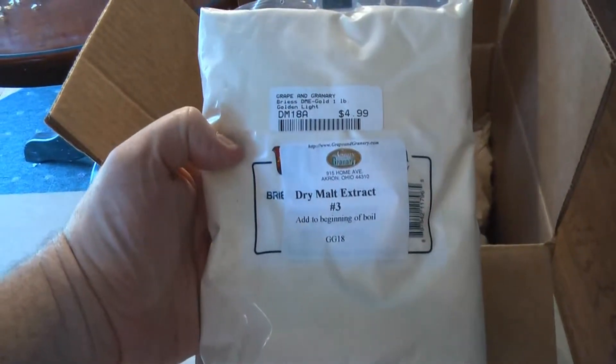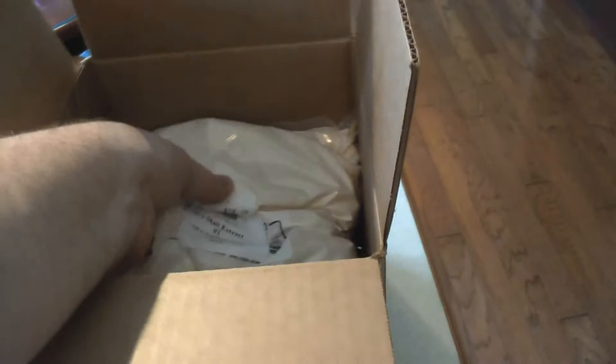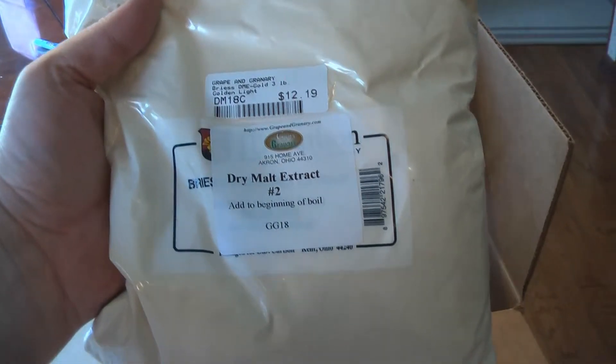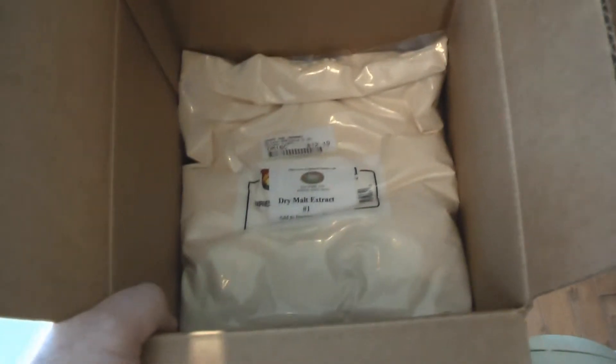Here we have dry malt extract — this is a one pound pack. And we have a three pound bag of dry malt extract, and last but not least, another three pound bag of dry malt extract. Actually, this is a different type: that's number one and this is number two, whatever that means. So two three-pound bags and a one-pound bag.